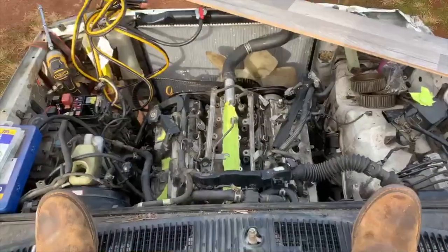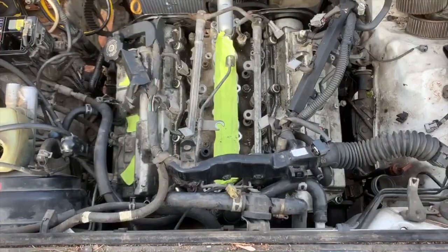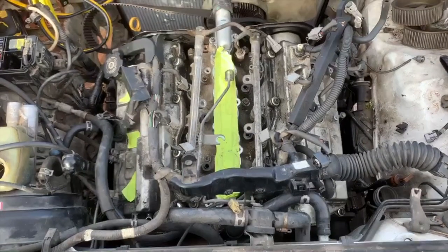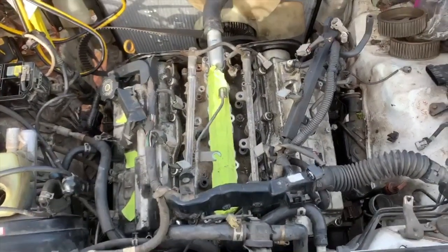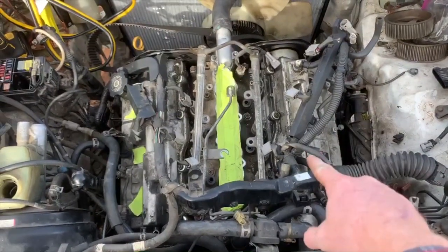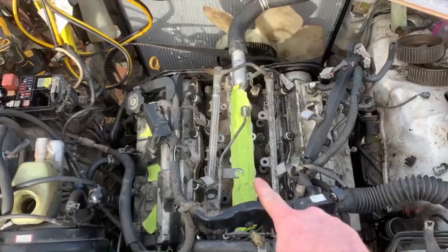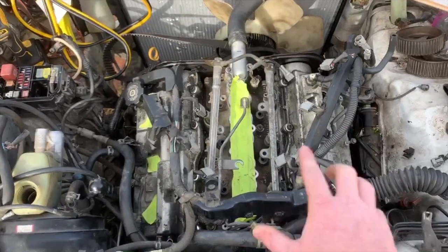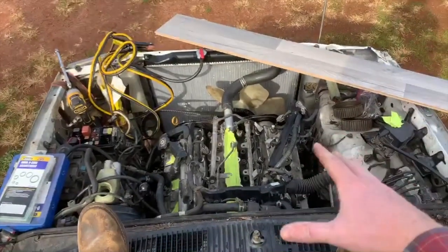Welcome to another video of Shag Shop. We are working on the 5VZ, which is the white 4Runner that we've been messing with. It had a blown head gasket and a warped head, so we got a new head and a new head gasket. We got it all put back on, got the fuel rail ready to go back on, then we got to put the intake on and everything else.